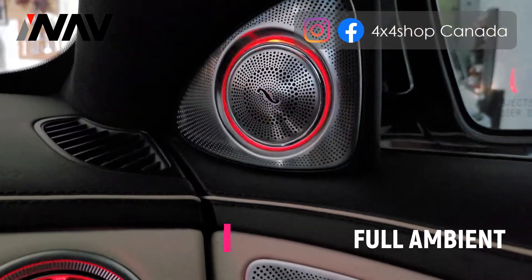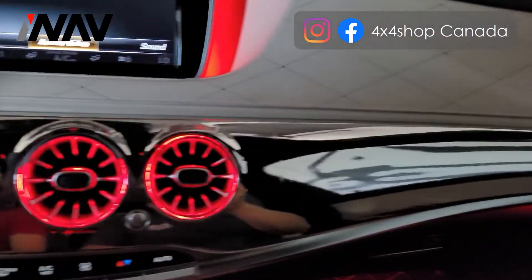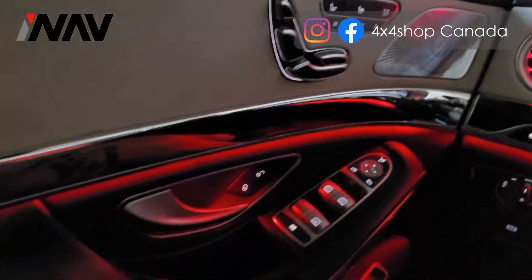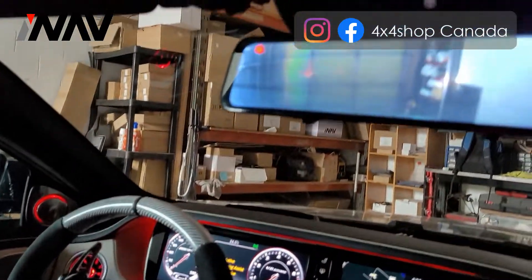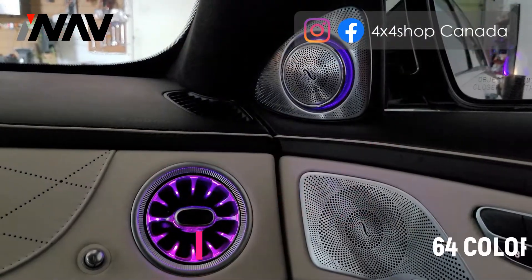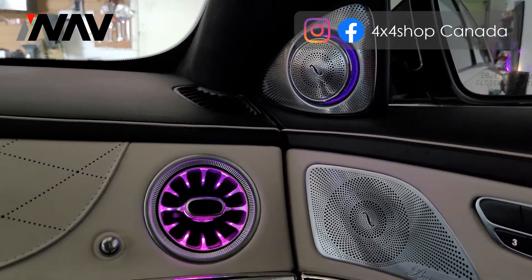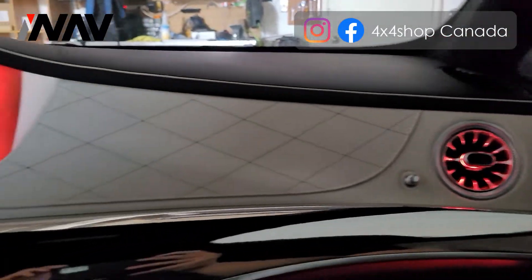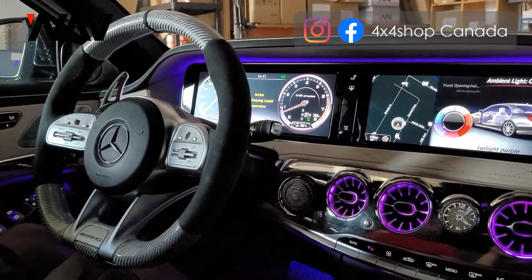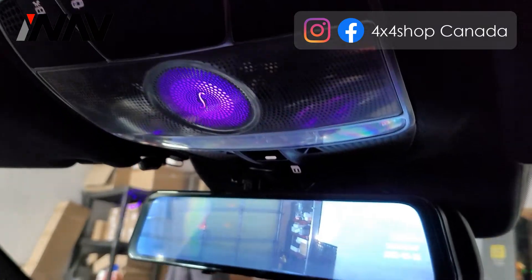Ambient lights with 64 colors, changing all the colors of the vents and the tweeter. It also changes the colors of the back of the seats.